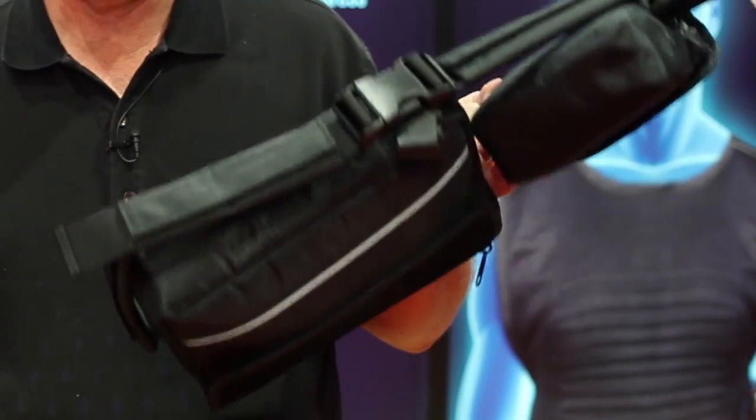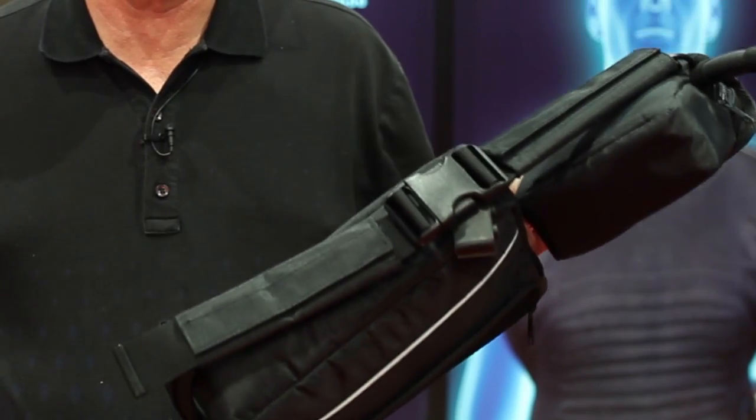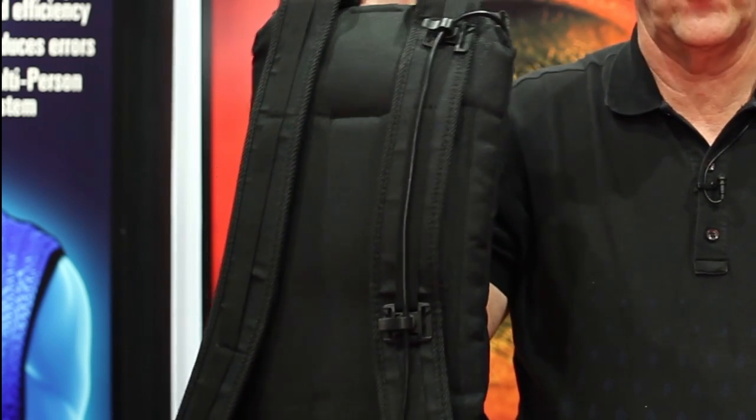The waist pack will go a half hour to an hour before you need to change the ice. Both of these have four-hour batteries with an option of a seven-hour battery. It takes about three hours to recharge the four-hour battery. The backpack will go an hour and a half to two hours.